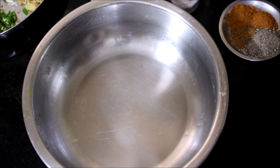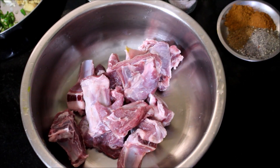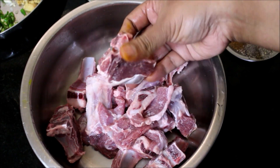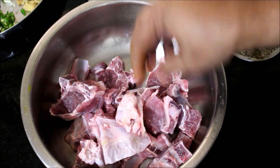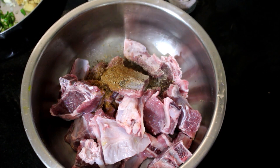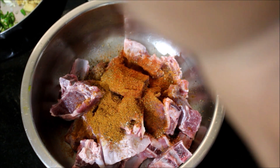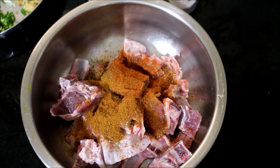I'm going to start marinating the meat first. The meat is thoroughly washed and I've added it to a large mixing bowl. I'll be adding the cumin powder, garam masala, coriander powder, pepper powder, turmeric powder, chili powder, and salt. We'll also add the ginger and garlic paste.